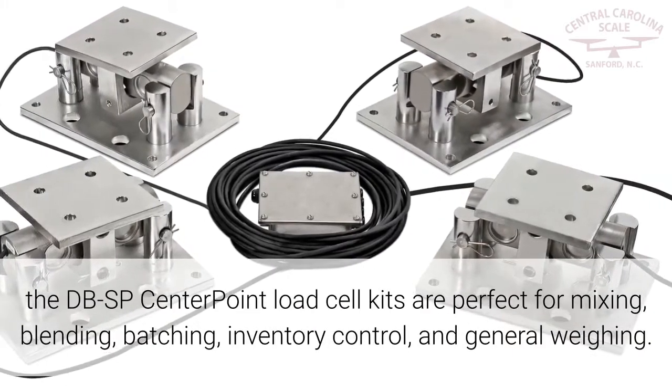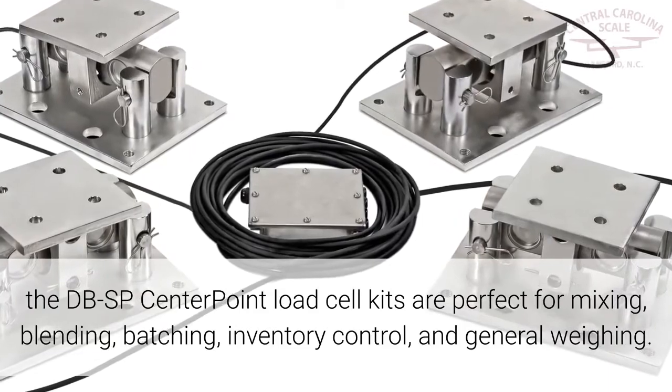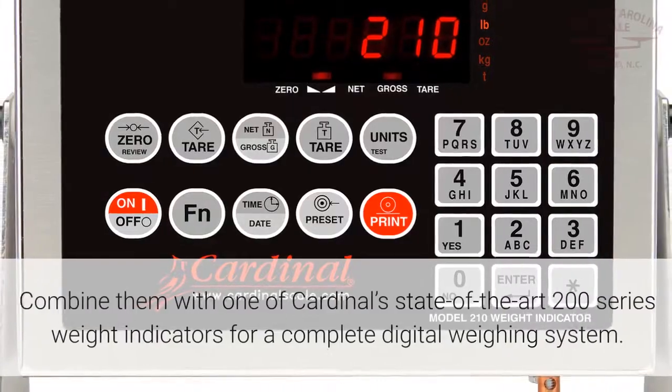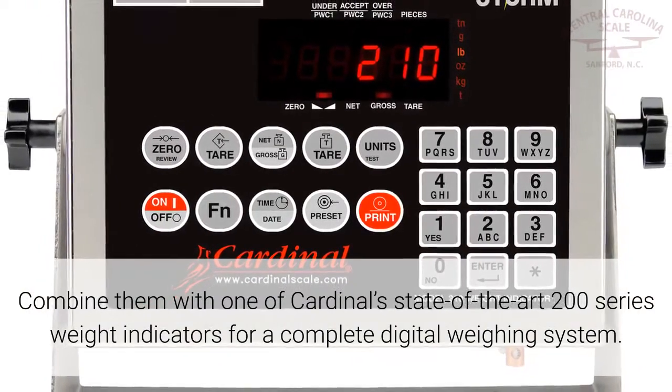The DBSP Centerpoint Load Cell Kits are perfect for mixing, blending, batching, inventory control, and general weighing. Combine them with one of Cardinal's State of the Art 200 series weight indicators for a complete digital weighing system.